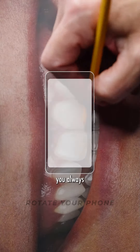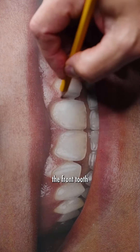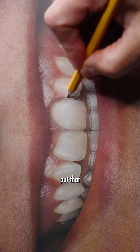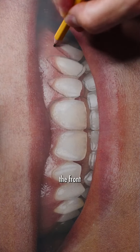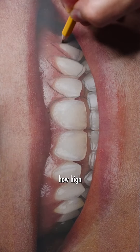When designing any smile, you always start with the edge of the front tooth. You put that where you want it and then you work your way up. And as we draw the front tooth, we also are determining how high we're going to go.